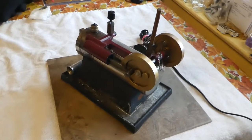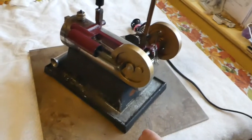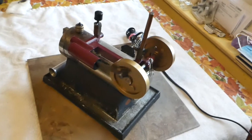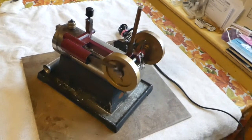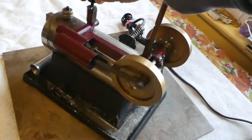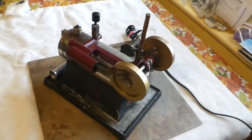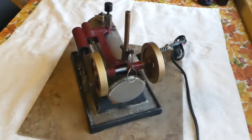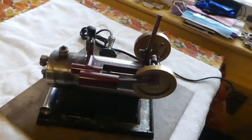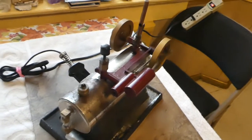Here's another video on my NDX engine with the extra flywheel. Let's make it go. We can do better than that. Looks pretty good.